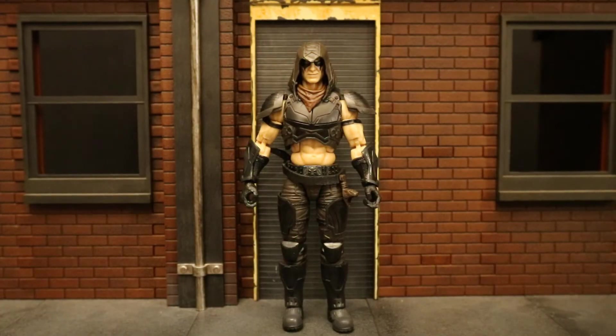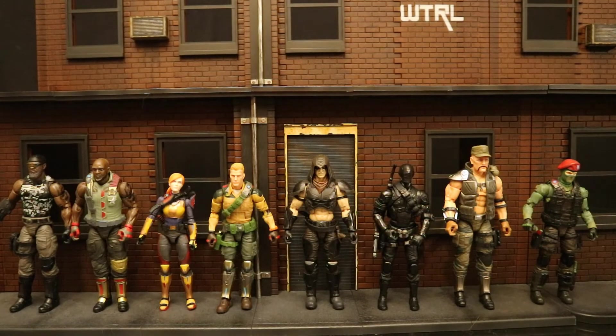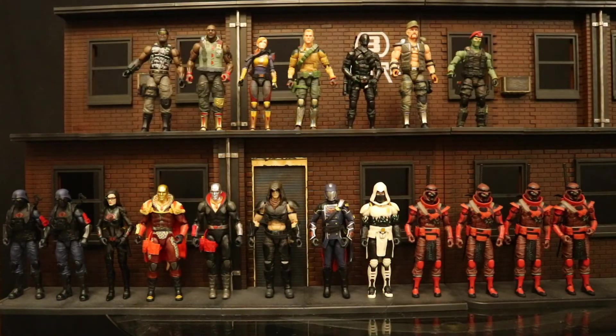Now let's check him out next to some other action figures, starting with some other Hasbro G.I. Joe Classified figures. Here he is next to all the different Cobra figures I have in the G.I. Joe Classified line. Although Zartan is not exactly a Cobra, he works with and for them quite often. Then here he is next to all the Joes I have so far, and here's my entire Hasbro G.I. Joe Classified collection.